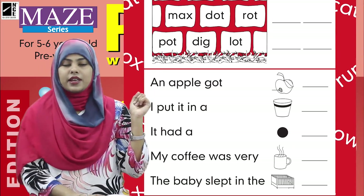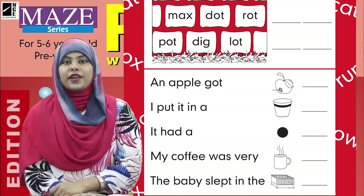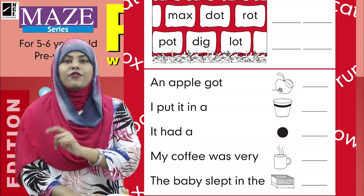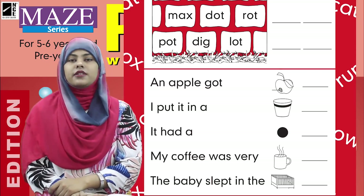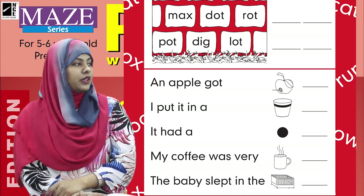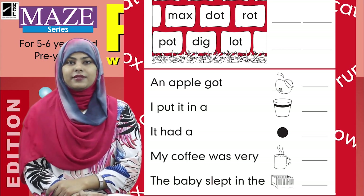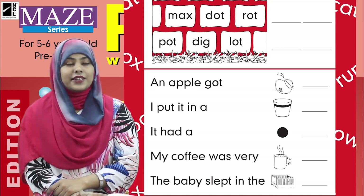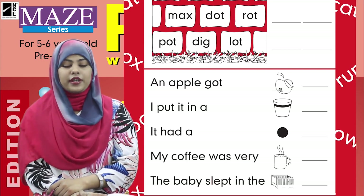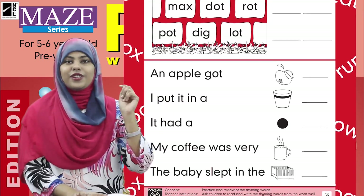Here we have some sentences with a blank and a picture. With the help of the picture, we are going to fill the blank. Let's read the sentence with me: 'An apple got blank.' What's the blank, kids? See the picture carefully — yes, the apple is 'rot' here. So we are going to write the word 'rot' in the blank.